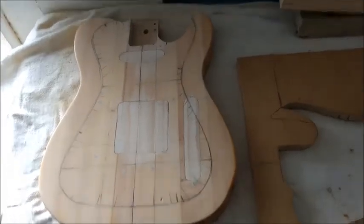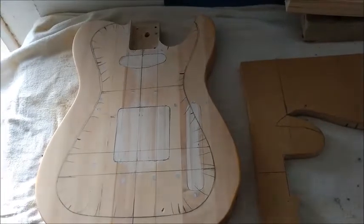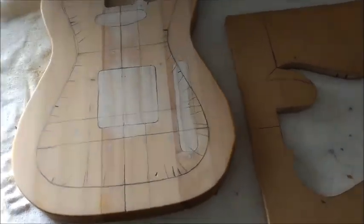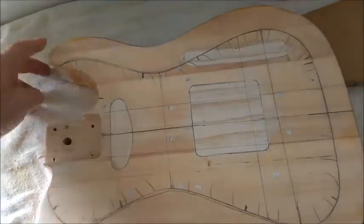Hi there, here we are back in the workshop once more. You can see this outline I've got on the guitar body — you may have seen that before, I'm not sure whether you've noticed it.